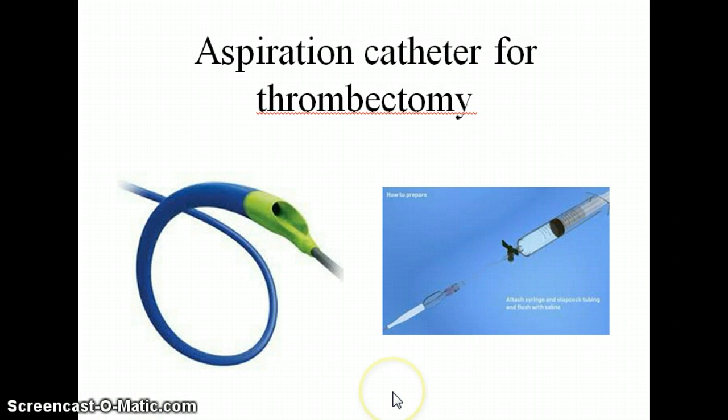Another type of thrombectomy catheter is an aspiration catheter, and these are a lot more simple in construction. It's basically just a catheter with a syringe attached to it, and you simply pull negative on the syringe to aspirate the thrombus.